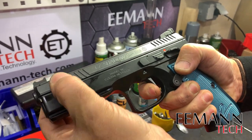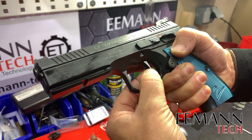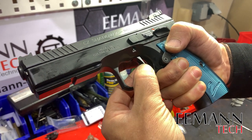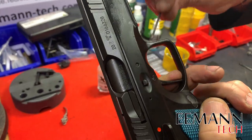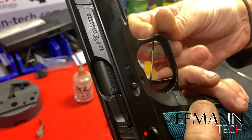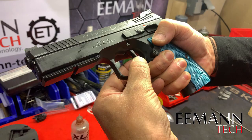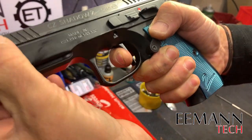Now with our allen key we can adjust the over travel. We fire the gun and control the trigger — it fires there, and we've got quite a bit of over travel, so we're just going to adjust that out by screwing the grub screw in. Let's try that again — it fires there, and we've got about half a millimeter of over travel. That's perfect. Make sure it resets — nice.